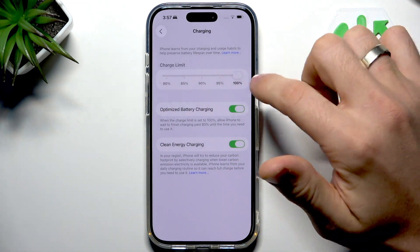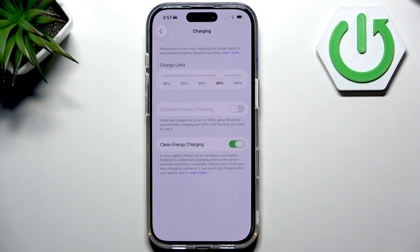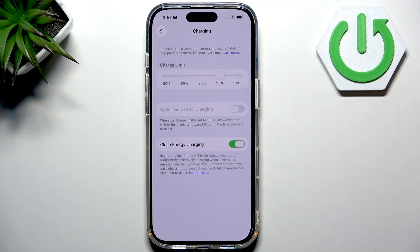For example, we can charge our smartphone to a maximum of 95%. It's a very cool feature. It can help your battery last just a bit longer, because when you charge your smartphone max to 95%, it will never be overcharged.